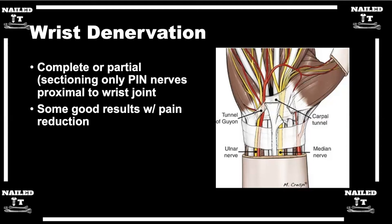We always hear about proximal carpectomies and four corner fusions. Can we go into those options, what they are, why they work, and what patient you'd use them for?